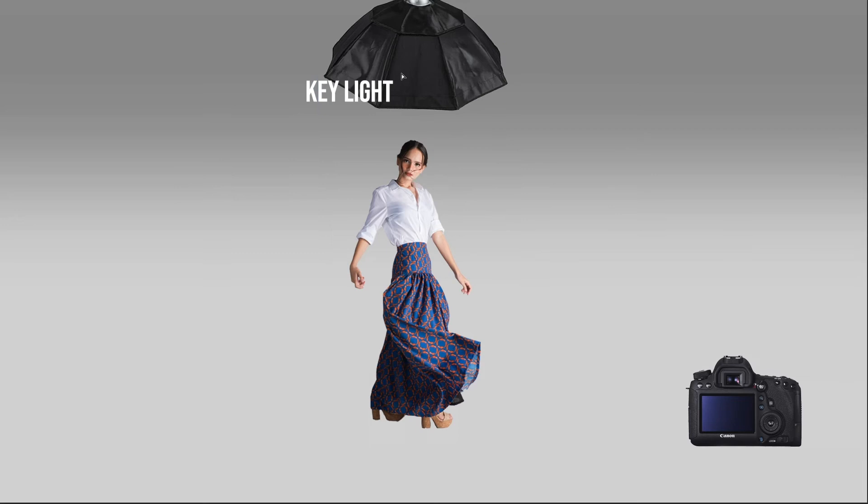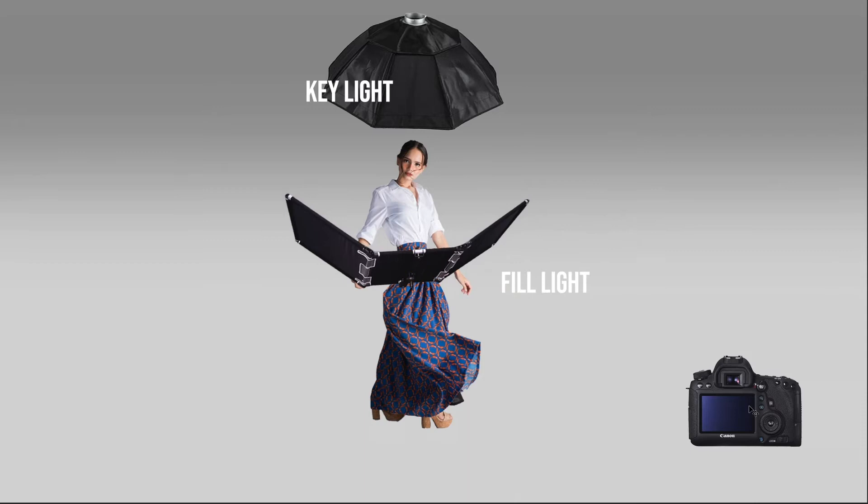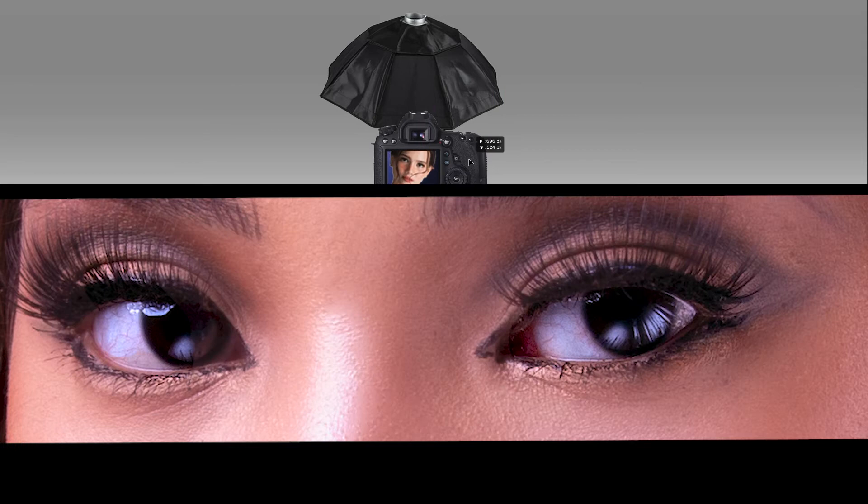You can also use one light as the key light and use a reflector for the fill. I am using the Hadzan Beauty Reflector as my fill light. This reflector wraps around the bottom of the model's face and creates a beautiful crescent-shaped catch light at the bottom of the model's eyes.